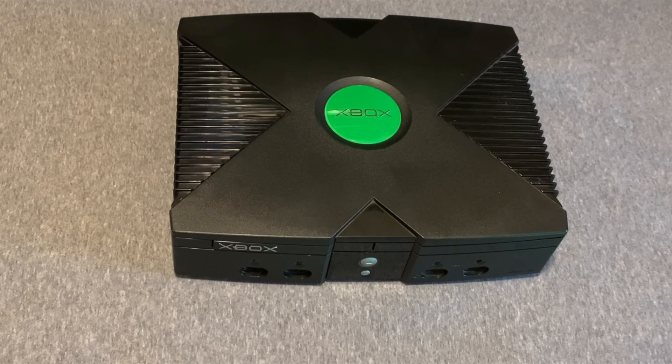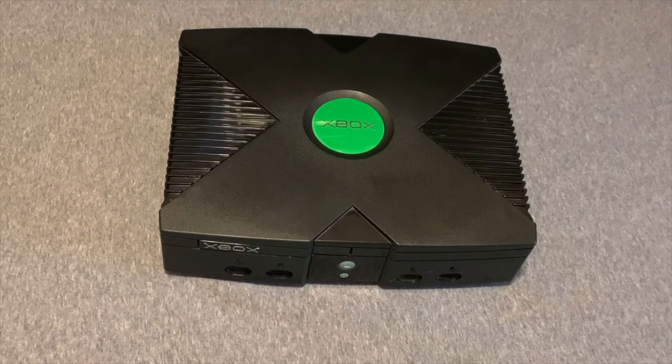Before you can do a TSOP flash, the Xbox has to be soft modded. So if you haven't soft modded your Xbox yet, I'm going to put a link here in the video to show you how to soft mod your Xbox using the Rocky 5 soft mod technique. It's the best, most modern way to get it done.